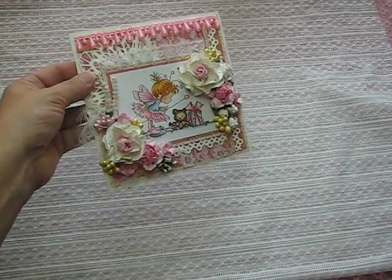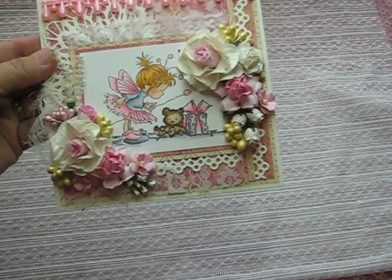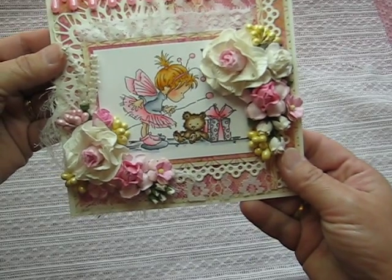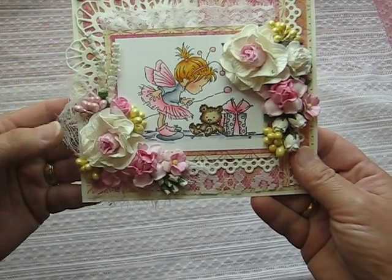I colored her in using my Copic markers, and I will put the colors below. I started out using the paper line that I showed you, and for this die cut here...